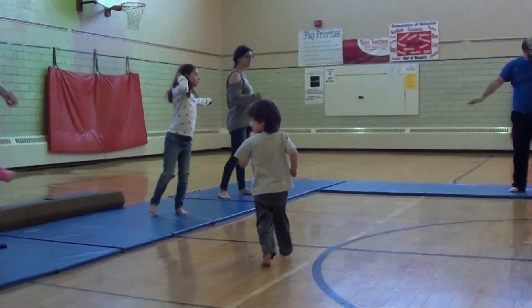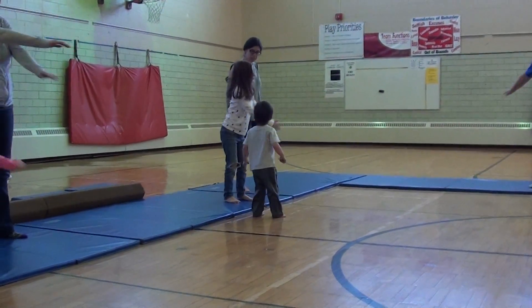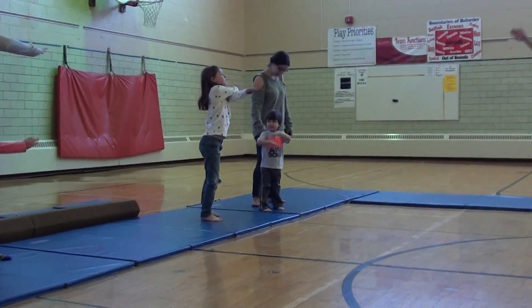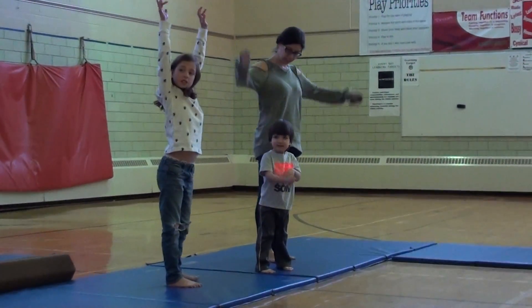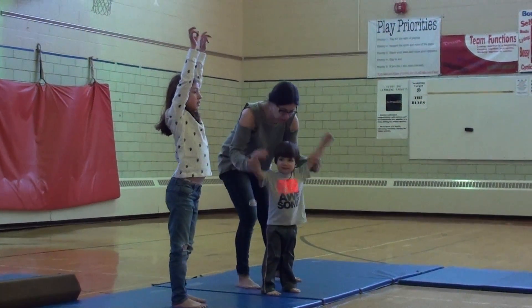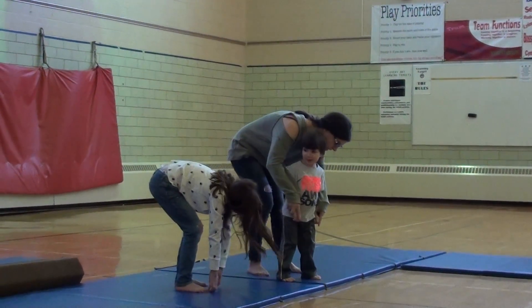How about some arm scissors? There we go. And then can we stretch up to our toes, see if we can get that feeling. And then we'll reach, hold down low, get our toes.